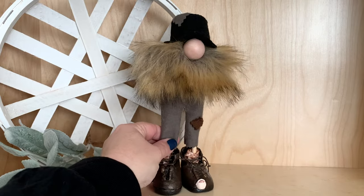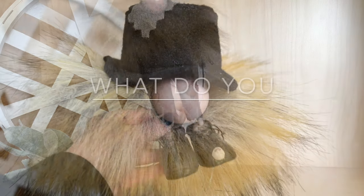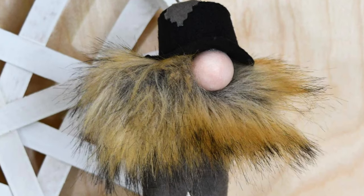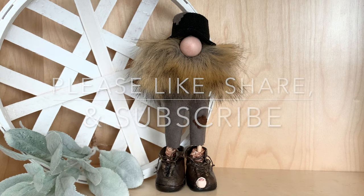You see how easy this is? This is one of the most fun gnomes I've ever put together — I giggled. Let me know what you think in the comments section below. As always, thank you for being here. Please like, share, and subscribe for more crafty fun.